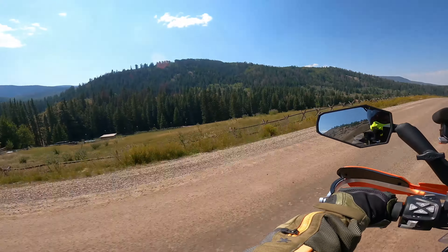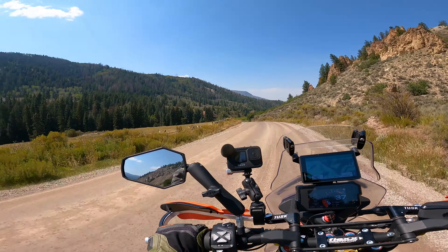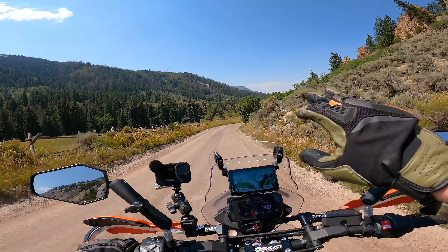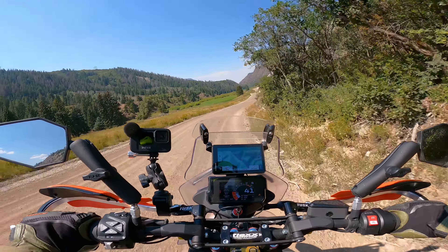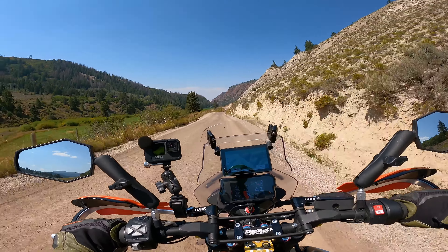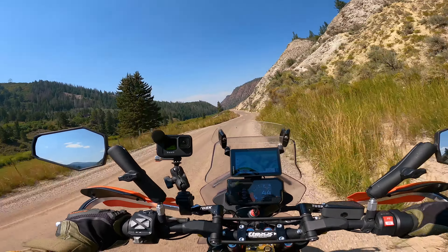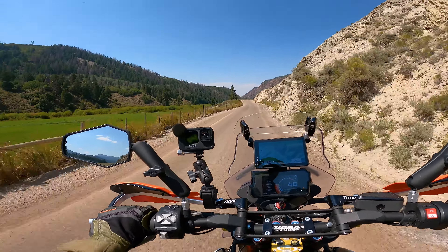Now this is Gypsum Creek Road, so we're getting near to the community of Gypsum along Interstate 70. This is a nice, kind of oiled hard-pack road — the smoothest road we've been on in probably the last hundred miles. A nice break from the bone-rattling, teeth-jarring washboard and rocks. We're going to go into Gypsum, get lunch, check our cell phones, plan a route out, and go from there.